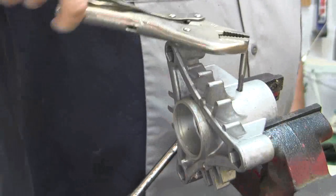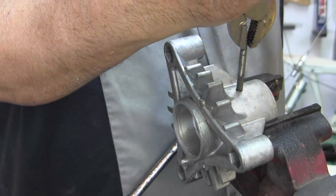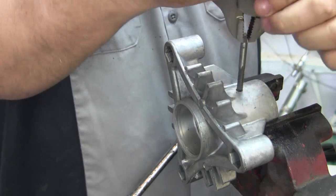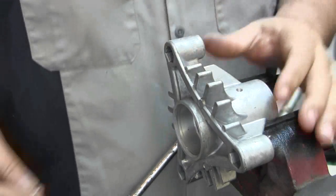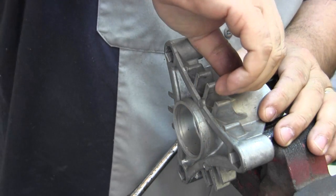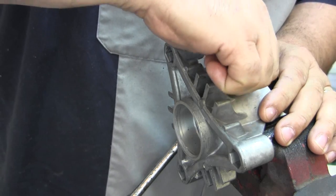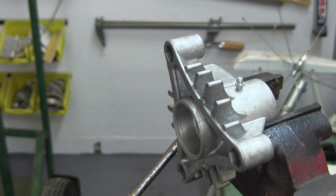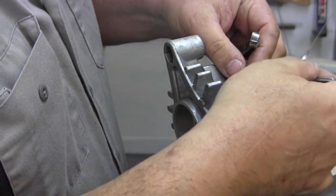There we go — that'll work. Here's the grease fitting. What would you say that is? Five-sixteenths? Yep, okay.